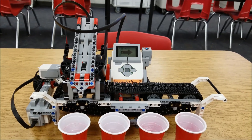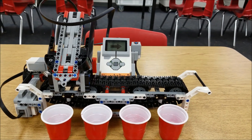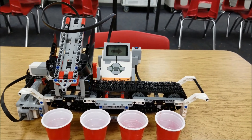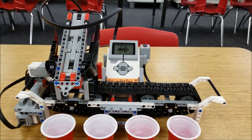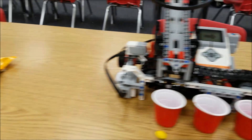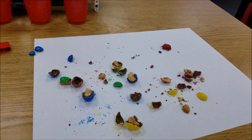Hey everybody, what's going on? It's Mr. Hino with Mr. Hino's Lego Robotics. Today's video I am stepping up my game. I took the Lego Mindstorms EV3 color sorter project and I am bumping it up now to an M&M sorter — and you can see my mad laboratory here.